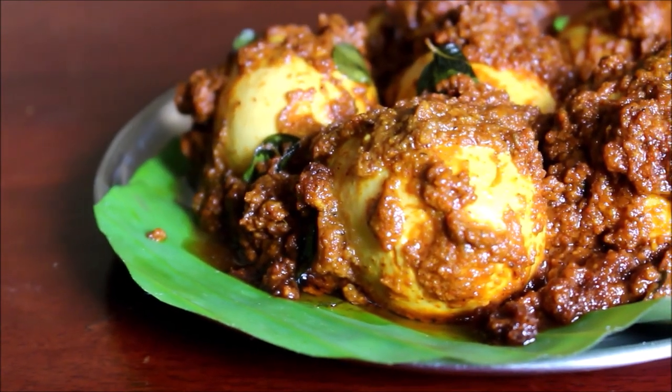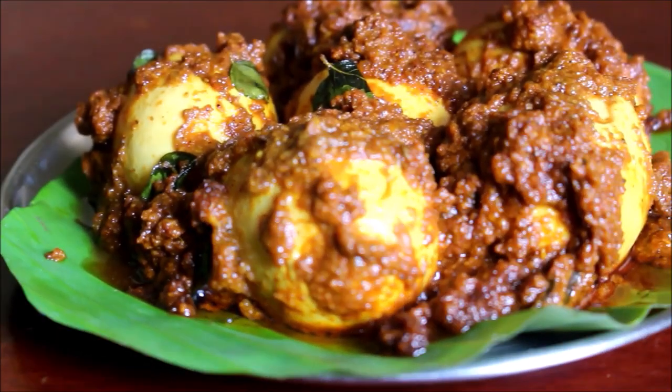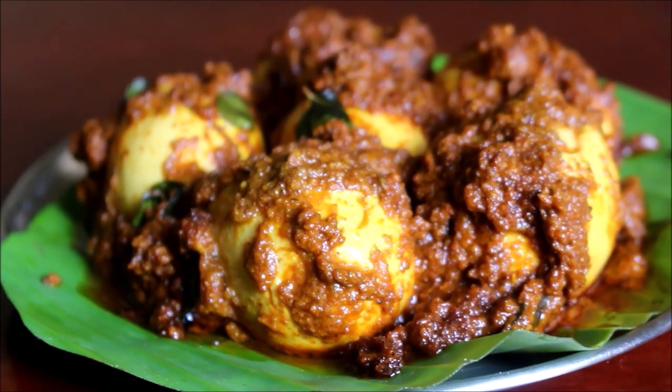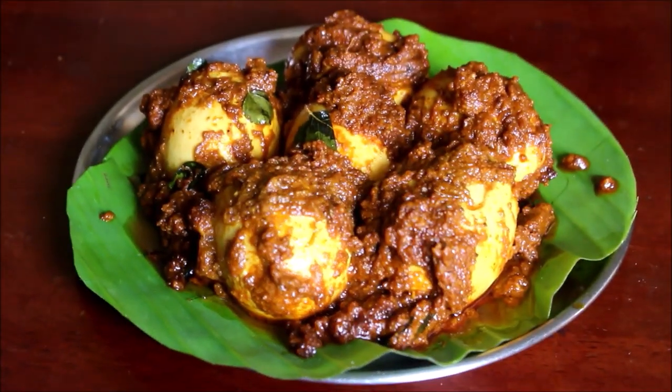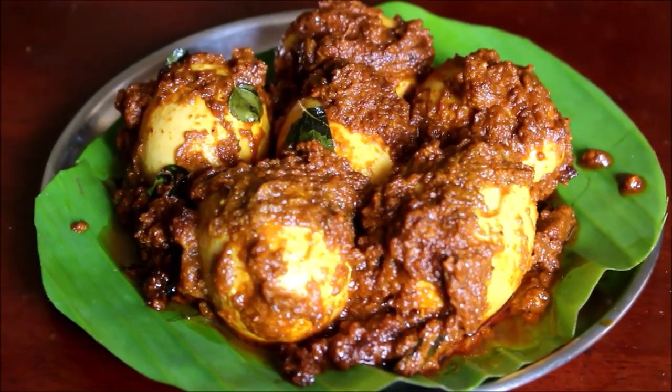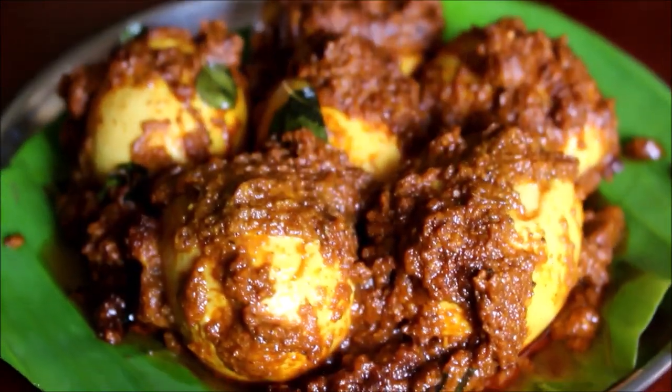Hello friends, welcome to Vidya's Cooking. In today's video recipe, I am going to be preparing egg ghee roast. In my previous video playlist, I have prepared mutton chicken prawn ghee roast. I will post all the links in the description box below this video.